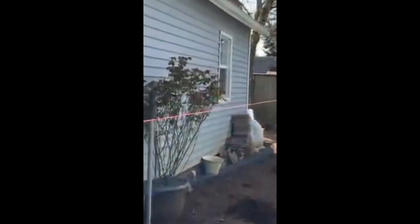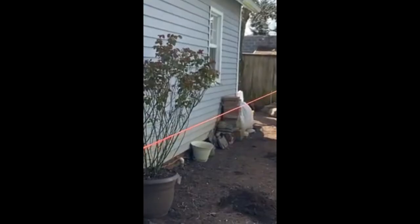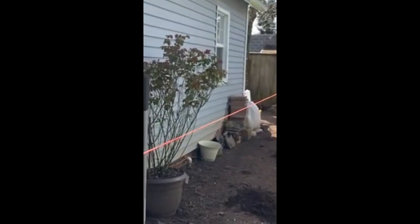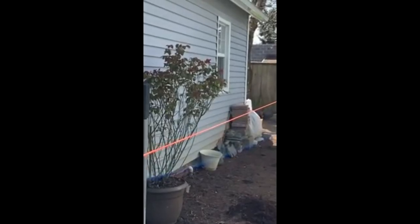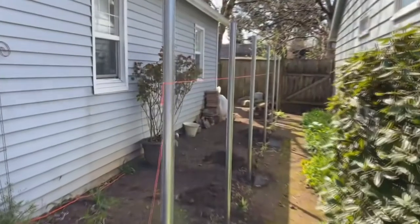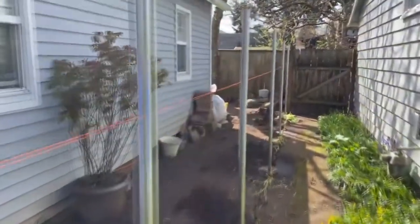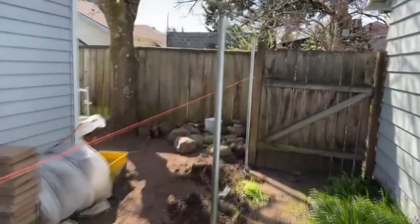To get your inline posts to all be on the same line, you just run a string from your end post or your terminal posts, post to post, and then use the string to line up all your inline posts and they'll be perfectly straight. Little fence that we did here is 36 feet of wood fence using galvanized round posts.